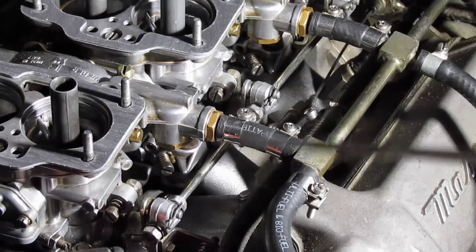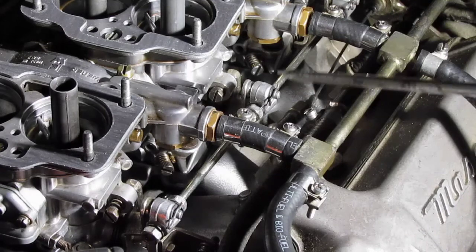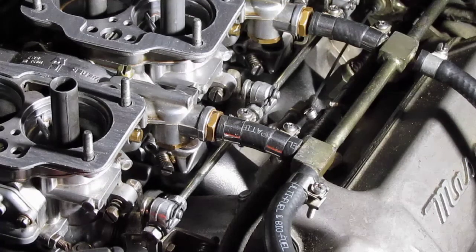As we connect the throttle linkage to the center carburetor, the goal is that the front and the rear carburetors will be in exact synchronization with the center carburetor.